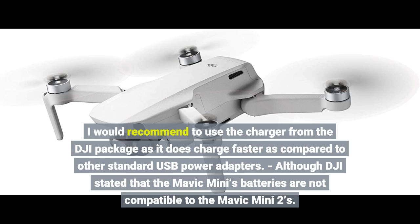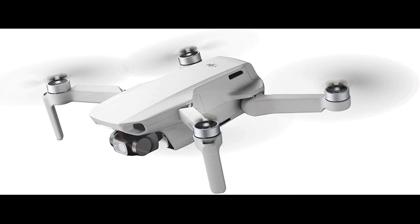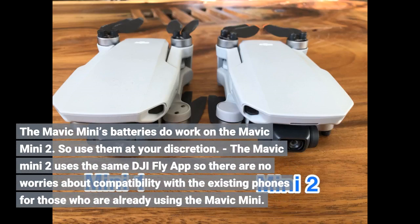Although DJI stated that the Mavic Mini's batteries are not compatible with the Mavic Mini 2, the Mavic Mini batteries do work on the Mavic Mini 2. Use them at your own discretion.